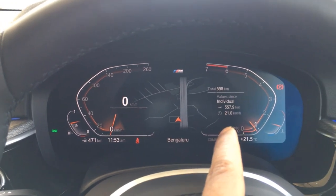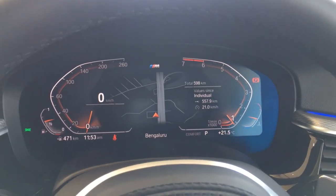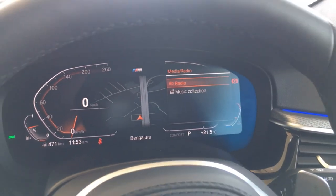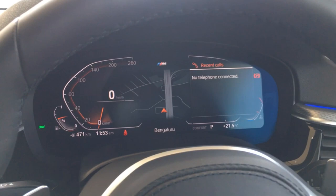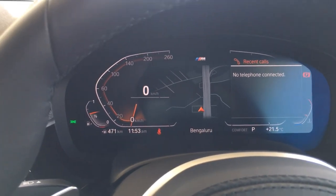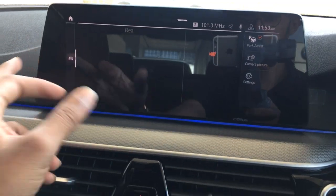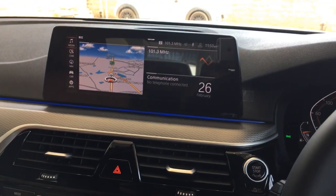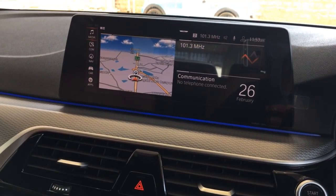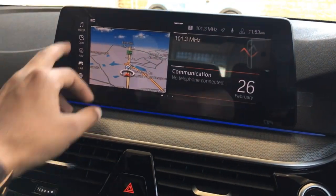On the right portion of the instrument cluster, you get vehicle dynamics information, or you can press a button to bring up media information. If your phone is connected, you can view calls and recently dialed numbers there too. On the center stack, you have a beautiful touchscreen system with the new iDrive 7 — the present 5 Series and 6 Series have been updated from iDrive 6 to iDrive 7, which includes widgets and a voice assistant, and is very user friendly.